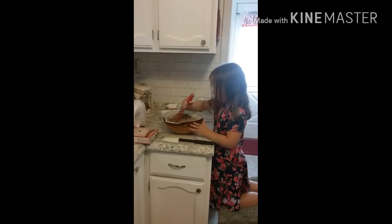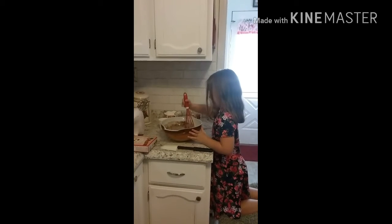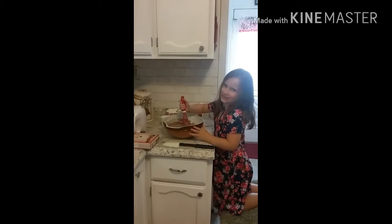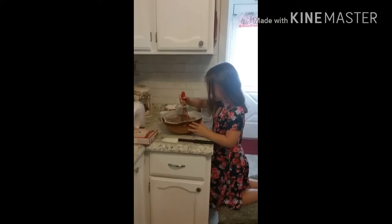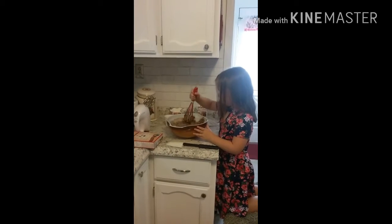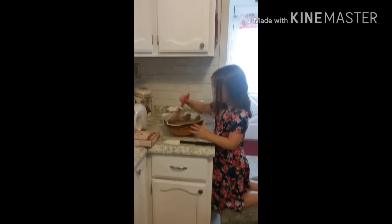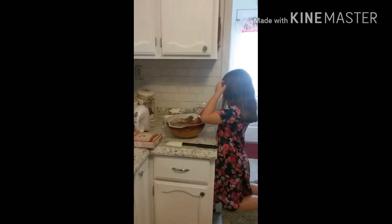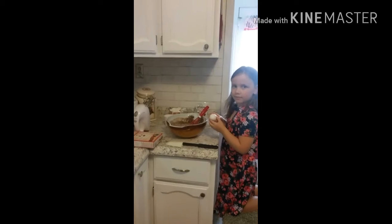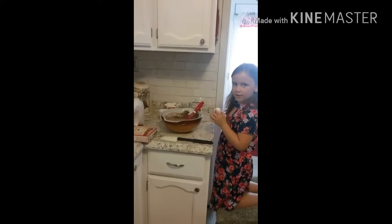Now, you think you can crack an egg? Yep. All right, you try cracking an egg. I've cracked an egg before. And what should we do before we start? We have already done this, of course, but we should always wash our hands before we start preparing food, right? Okay.